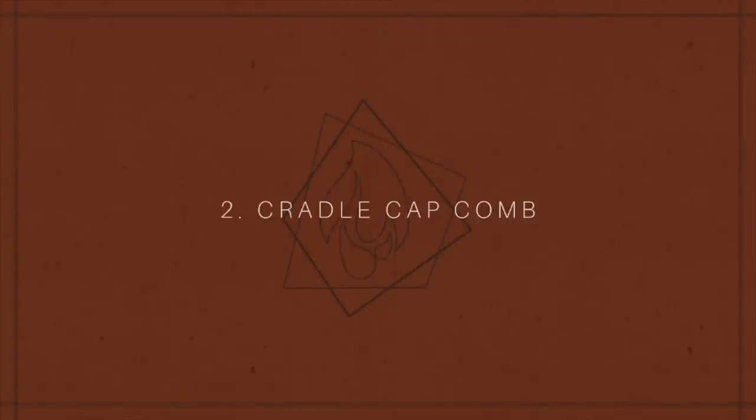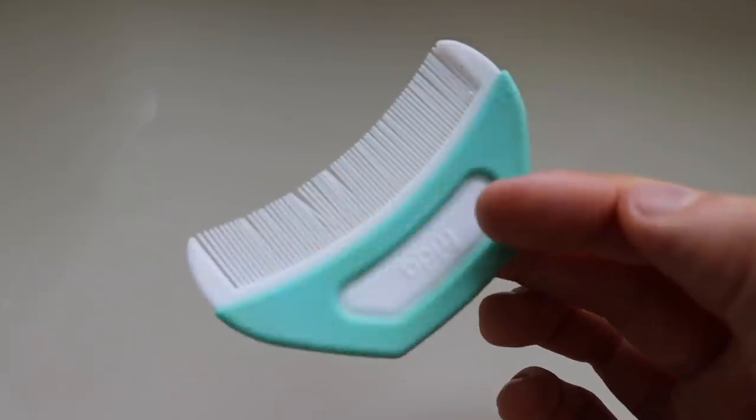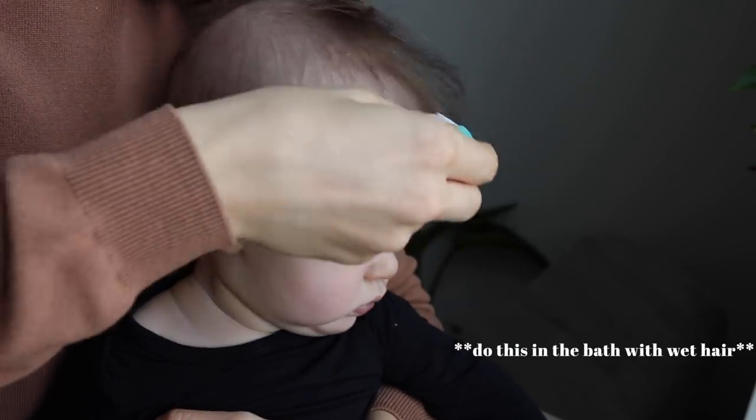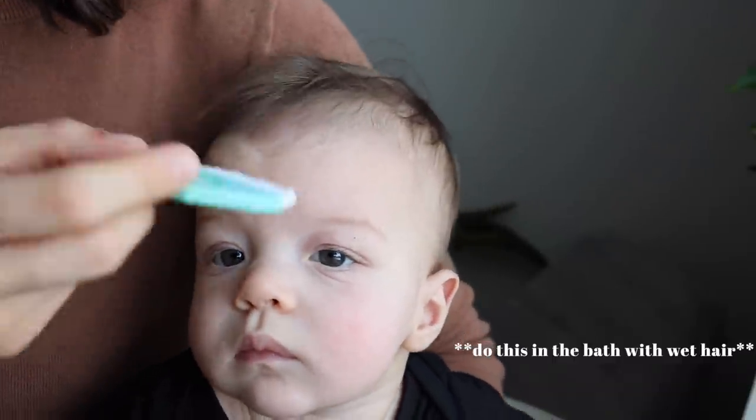The second tip is for the dreaded cradle cap. We have one of those silicone scrubby things that helps with cradle cap, but it doesn't work great — it would help lift the flakes but wouldn't remove them. The solution is getting a cradle cap comb. A friend gave me one and it was a game changer. I'd still use the silicone brush to lift the flakes, but the comb has very small spacing between the bristles, so when you run it through their hair against their scalp, it picks up all the flakes and removes them. I used this comb once and Rook's cradle cap was all gone — no weird shampoos or fancy products needed.